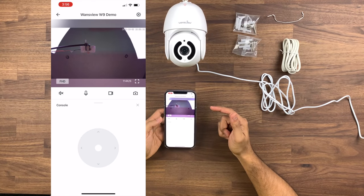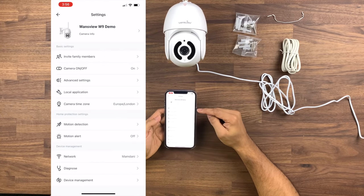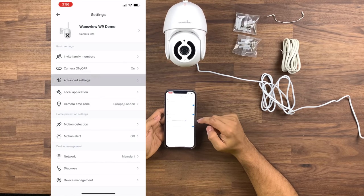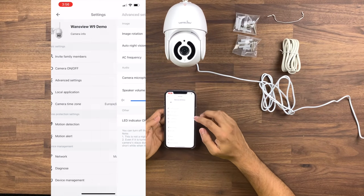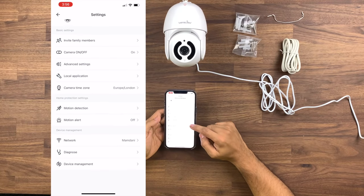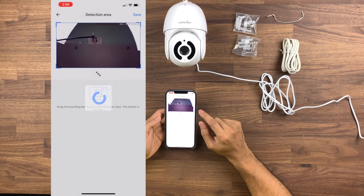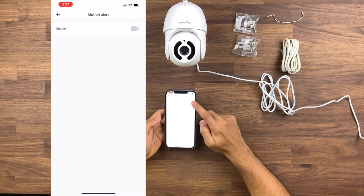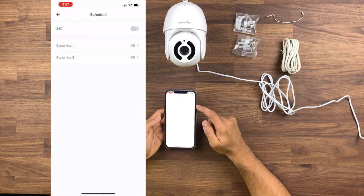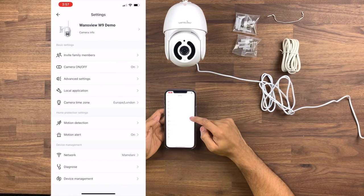I want to now take this outside and see how well it performs during the day and night. Looking at the settings: you've got the camera on and off, and the advanced settings. In there you can see rotation image, auto night vision, the frequency, the camera microphone, the speaker volume, the LED indicator — all these settings are along here. Probably the ones you're more interested in is motion detection. You can change the area, set the sensitivity level to normal, and enable motion alerts for a specific schedule. We'll just turn it on for 24/7 for now.